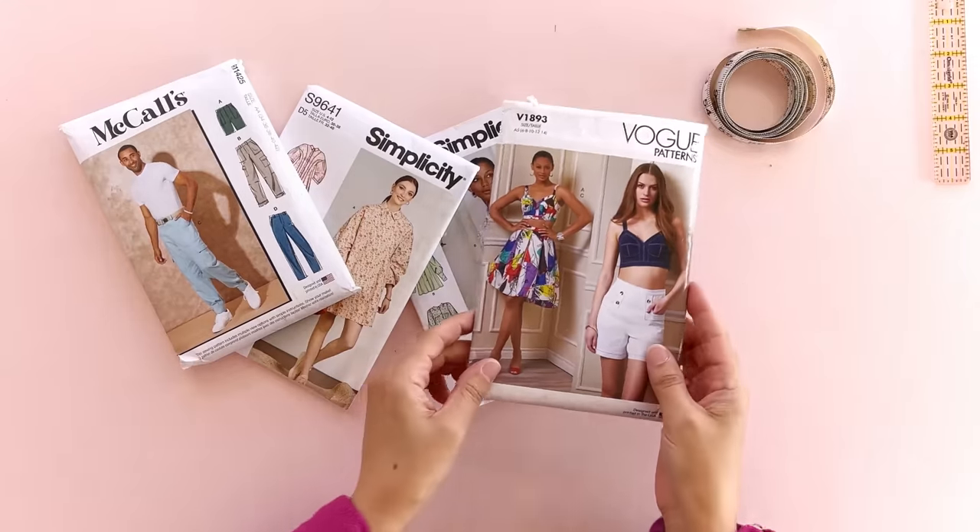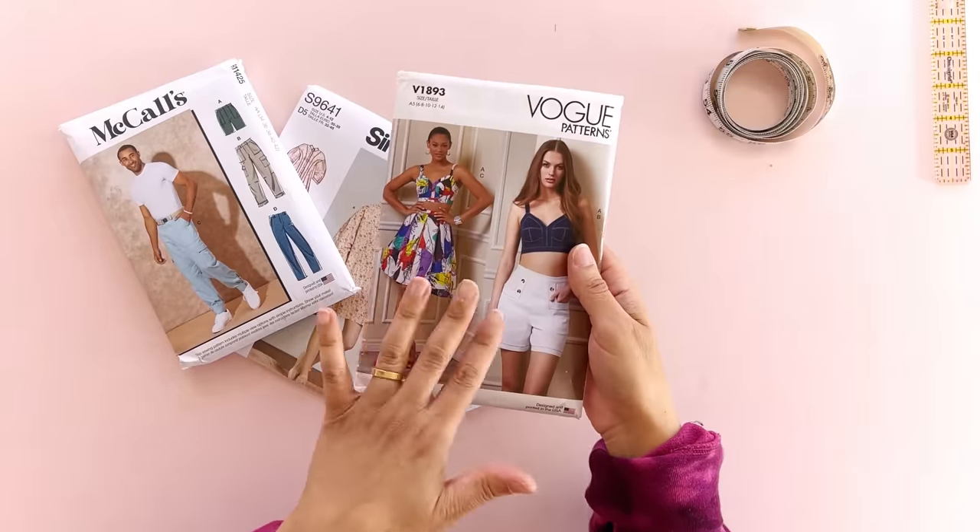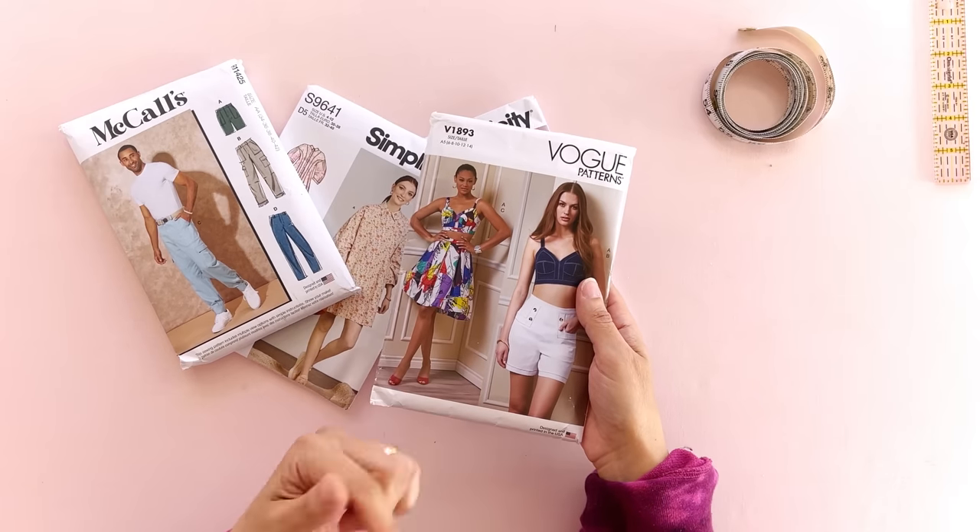I'm Marcy. I'm the curly-haired half of the Handmade Heralds and I need to make myself another concert gown. I'm going to be using Vogue 1893. Sis is not a gown but she will be after I have my way with her, because I don't let the pattern, the fabric, or anything really tell me what to do. Don't let anything intimidate you in sewing, especially not a sewing pattern. It's just paper — just lots and lots of paper.